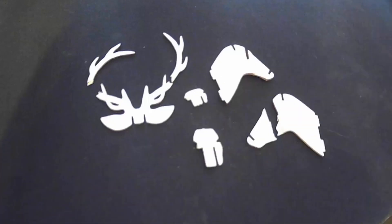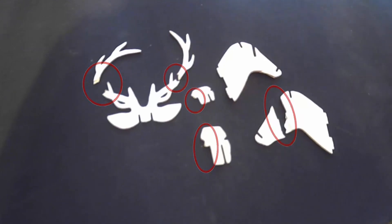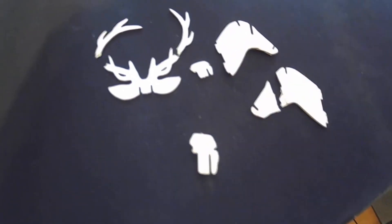Today I'm going to be fixing this broken 3D puzzle deer toy head. The area is circled in red where the toy has broken. I'm going to be working in xDesign on the 3D Experience Platform to recreate these parts and 3D print them out so I can put this 3D puzzle back together again.